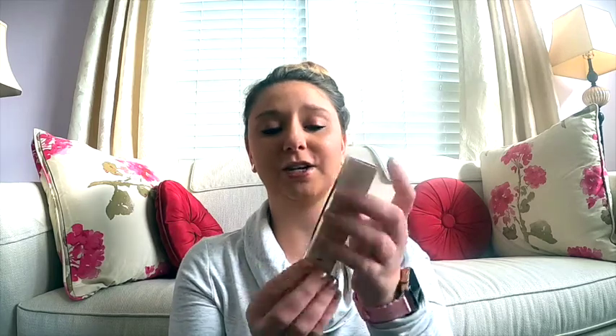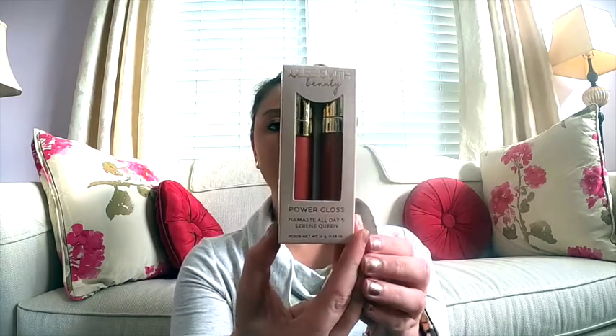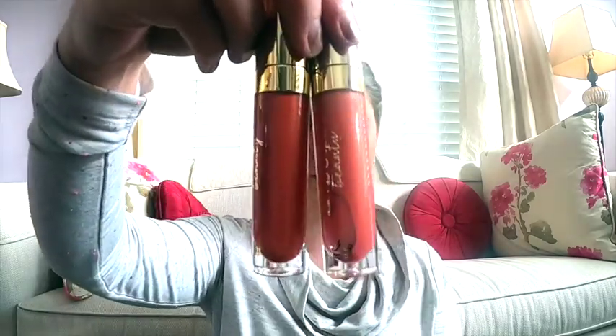The second thing — I got Power Gloss in 'Namaste All Day' and 'Serene Queen' lip glosses, and those are super cute. I'll go ahead and get some swatches for you. They're actually very similar in color — there's not a huge difference, though one's a little bit darker.